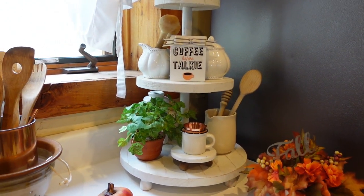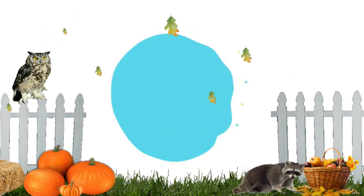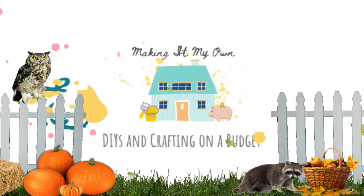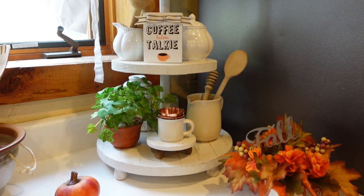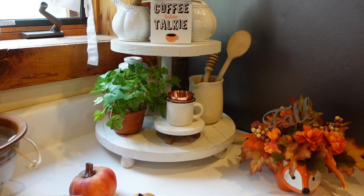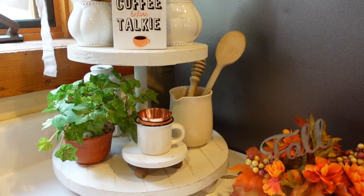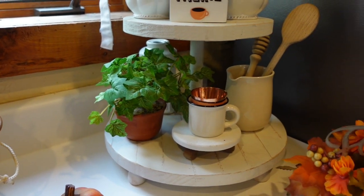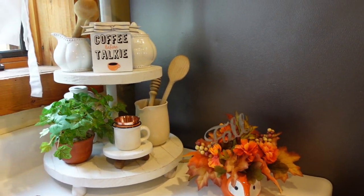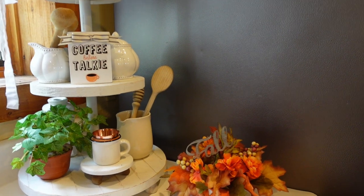Today I'm going to do a decorate-with-me for my tiered tray. This is a wooden tiered tray that has three tiers. I have another white one that is two tiers, and I also have a metal three-tier tray. The metal tray is deep, so I thought this wooden one would be a good solution because there are no sides and you can see everything. I got it from Goodwill and had to do a few repairs and a little touch-up of the paint, but it looks fine now.